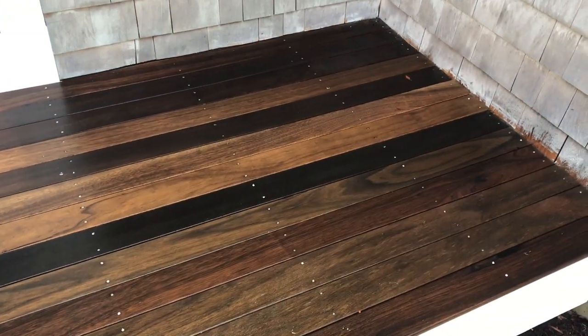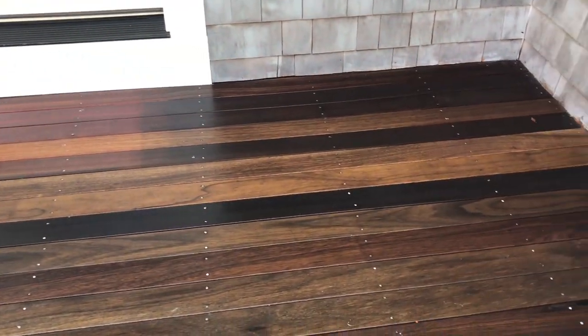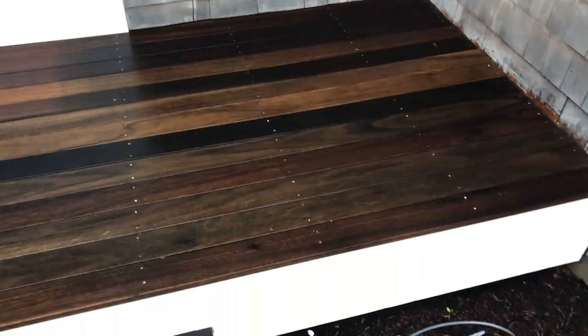Hey everyone, Nate here with Outside Cleaners on Cape Cod, Massachusetts. Today we're working in Chatham cleaning a bunch of decks, but I want to make a quick little video here regarding the use of oxalic acid.